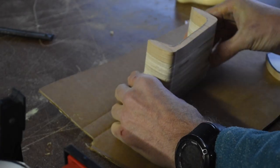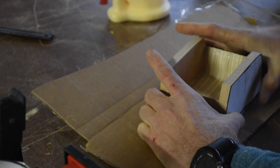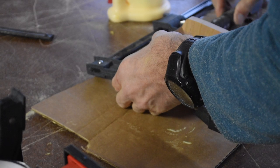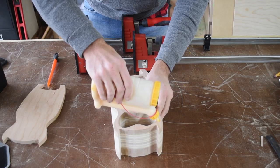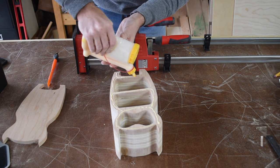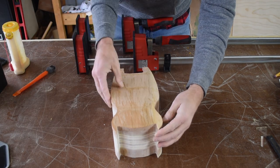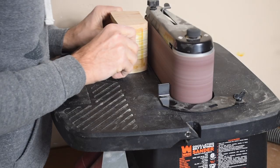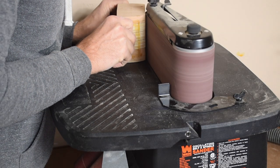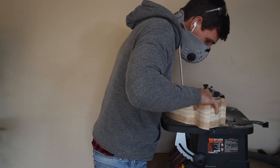I assembled all three drawers by gluing the front and back onto the drawer blanks and clamping them together. Last, it's time to glue the back onto the main body of the bandsaw box. Once all the glue is dry, I took it over to the oscillating sander to sand away any glue and finish shaping the box and the drawers.